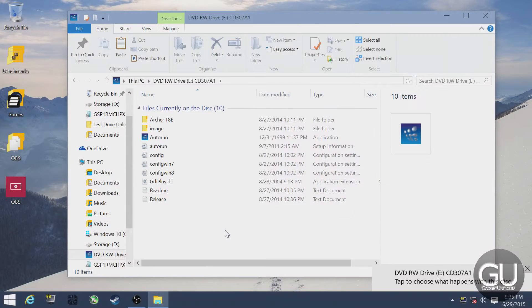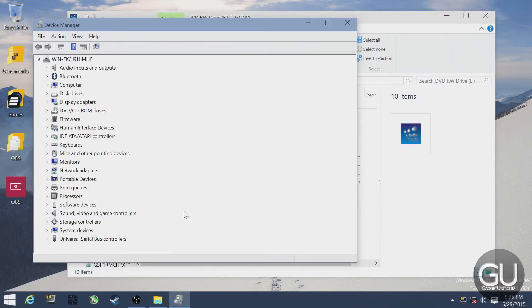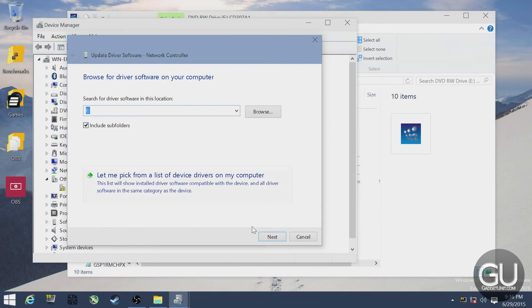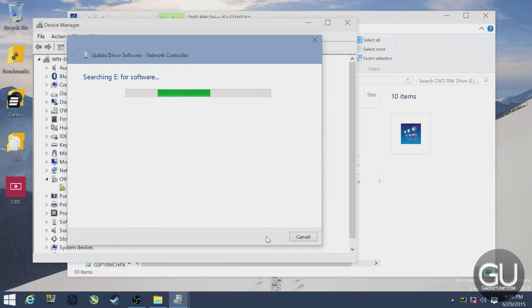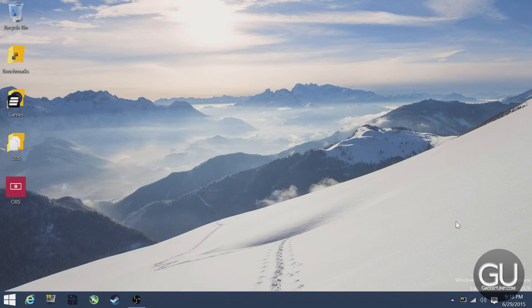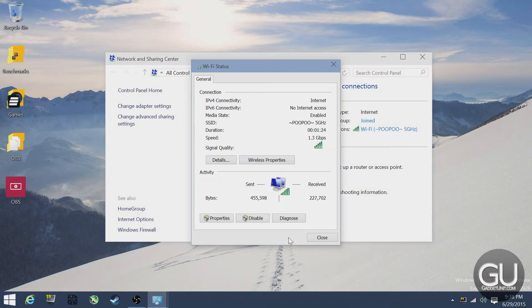For all three operating systems, the optical drive and the Bluetooth adapter worked out of the box without any configuration. For the Wi-Fi card in Windows, we did have to use the CD that came with the Wi-Fi card to install the drivers. As soon as those were installed, the Wi-Fi card was detected within Windows and it worked perfectly. I even had the full 1.3 gigabit per second connection to my ASUS RT-AC68U router.